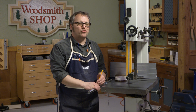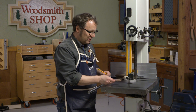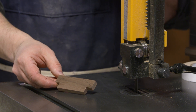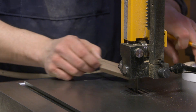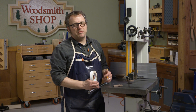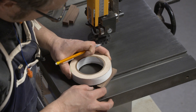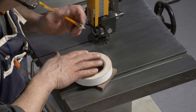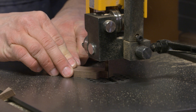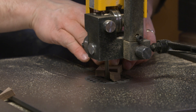Our desk project so far has a lot of straight lines, and I want to break that up in addition to using a complementary material. On these pulls I'm going to give them just a little bit of an arc that will be echoed in the base we're going to build later on. I found that my roll of double-sided tape works perfectly as a curve guide - I can just line it up on the corners and trace the line. At the bandsaw I'm going to stay a little bit away from those lines so I can sand right down to them and refine the shape.